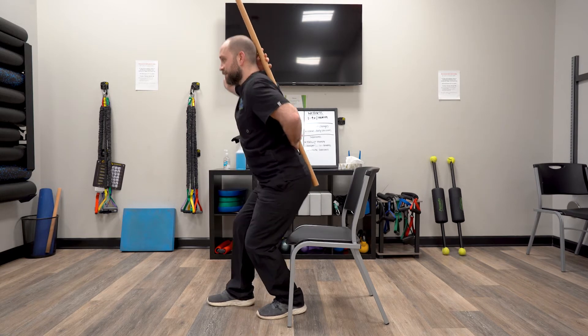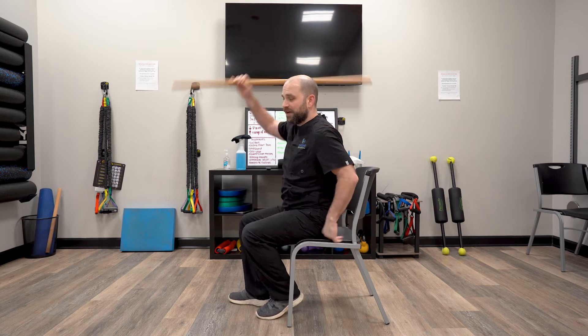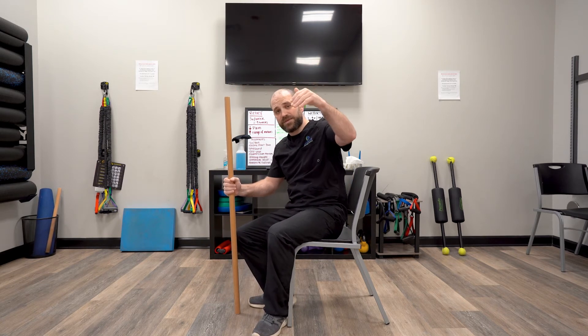Stand with that slot-legged stance and then come back up to neutral. This should help especially if you're having pain getting up from a seated position or when you go down into a seated position.